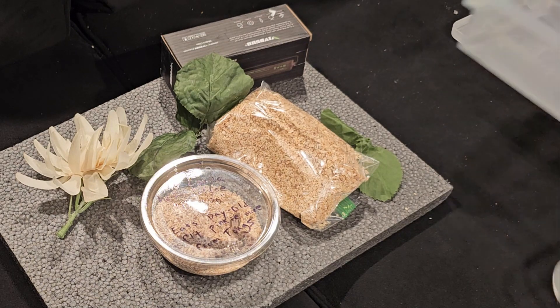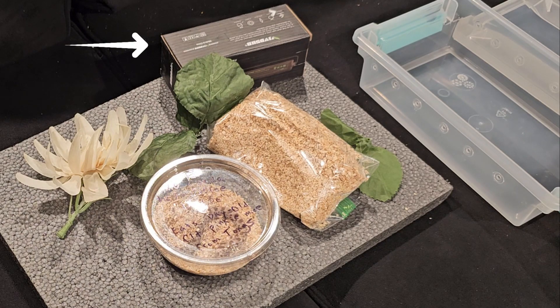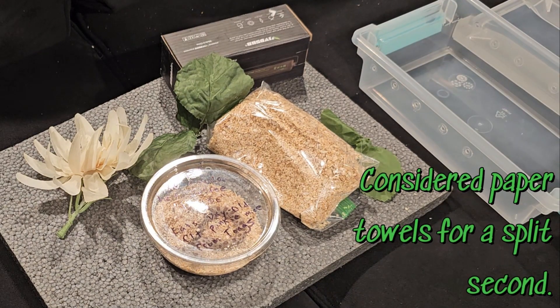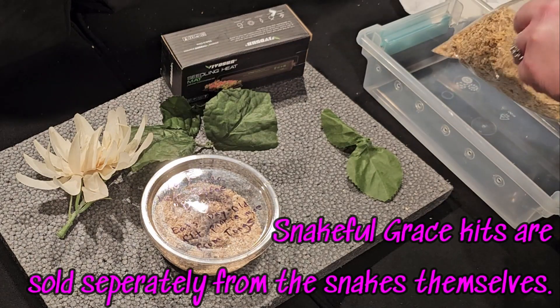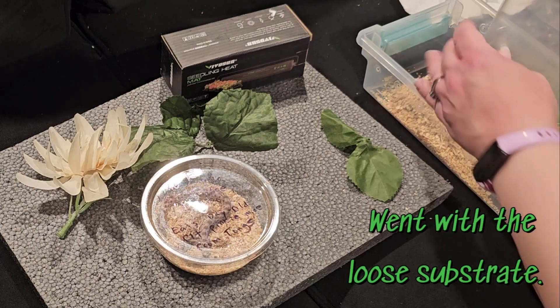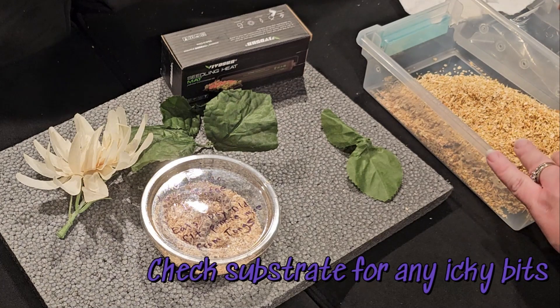Oh my gosh, this guy is so adorable. He's so little. I'm just going to take that little container out last. This is a seedling mat that you put underneath and it'll keep it warm — put it on one side. She has a really great video about her kit and how you do this and why and all the stuff behind it. I'm really excited to have this kit, so thank you so much, Jordan.